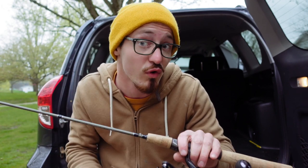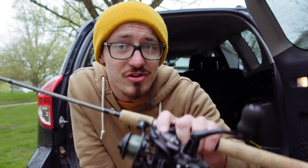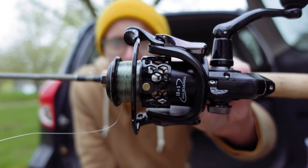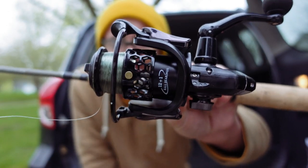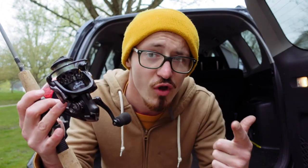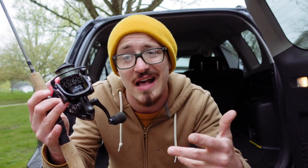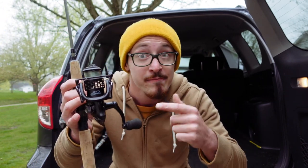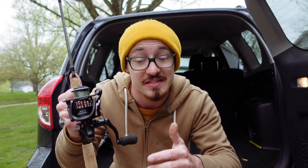When I initially unboxed this thing, I was actually pretty impressed with the overall build quality. One of the main things that stood out to me is that the actual spool is made of aluminum, and as you can see, it's got this really cool honeycomb pattern on it. So that makes this reel very lightweight right off the bat. The overall construction is made of plastic and metal, which is kinda what's expected at this price point. You're gonna get some metal parts and some plastic parts, but this reel actually feels pretty decent in the hand.